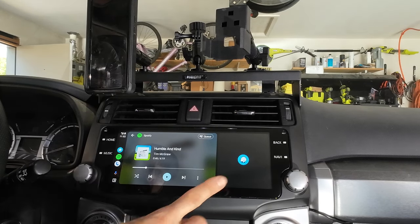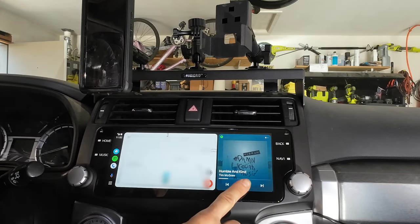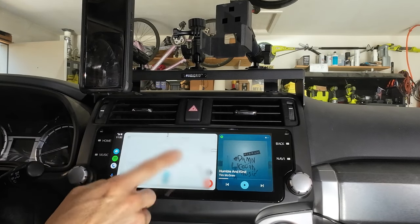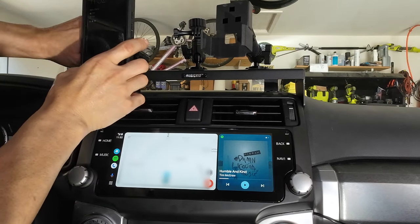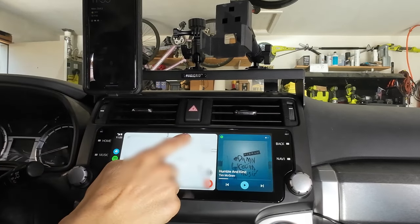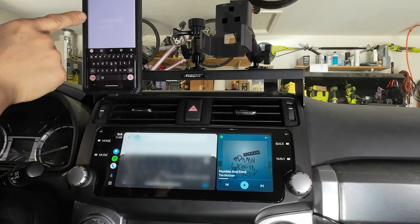If I want to go back to Maps and switch things around, I'll just hit that — it'll swap it back and put my Spotify here and the Maps over there. When I hit the search bar here, you'll see it pull up on my phone. It says Android Auto, and then I can either type in up here or over here for some kind of address.